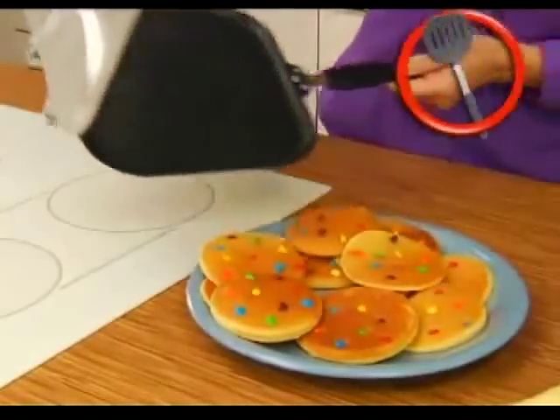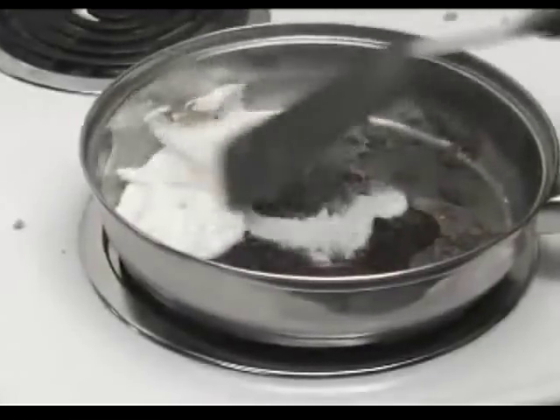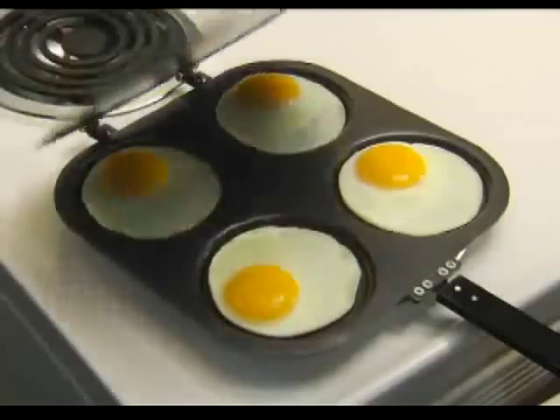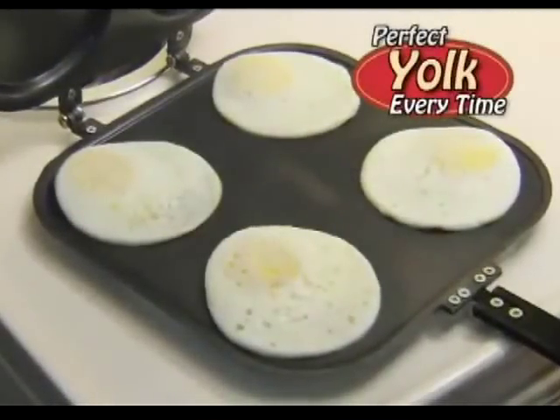The new Perfect Pancake Pan is spatula-free and works on any stovetop. Not again — you pop the yolk! No problem! Now everyone can prepare four eggs over easy with perfect yolks every time.